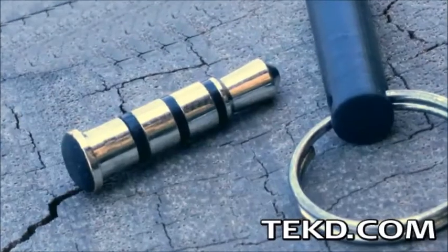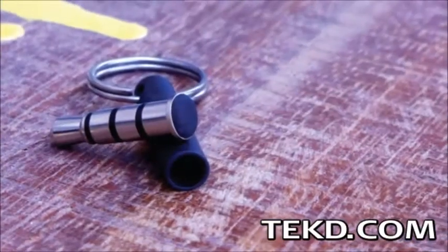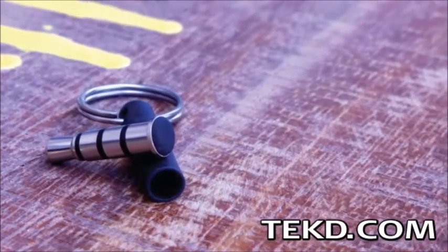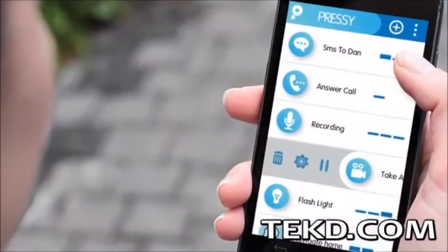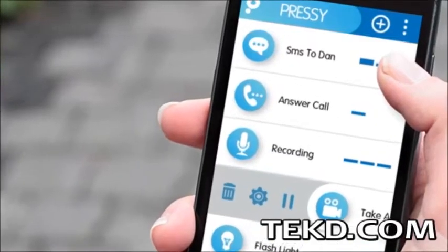Right out of the box, Pressi, when paired with the free app, can do several things: click it quickly for your flashlight, long press to go to silent mode, or click it twice to take a photo. The app itself runs on your phone as a background service, saving your battery, and does not limit you to these functions.